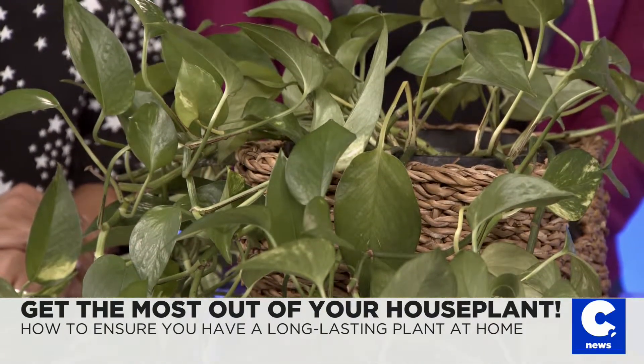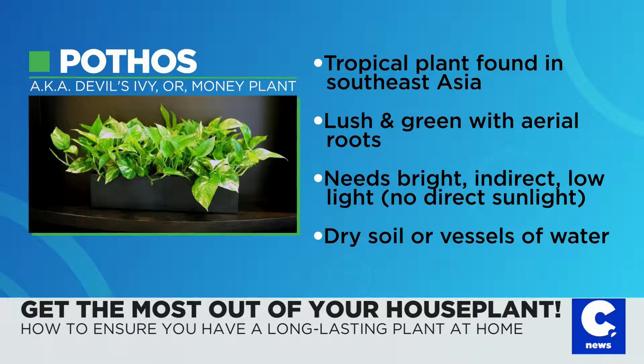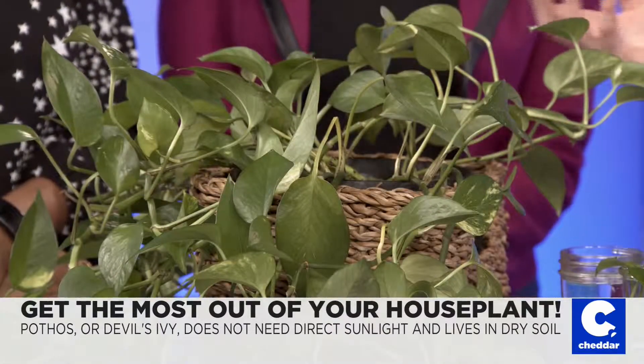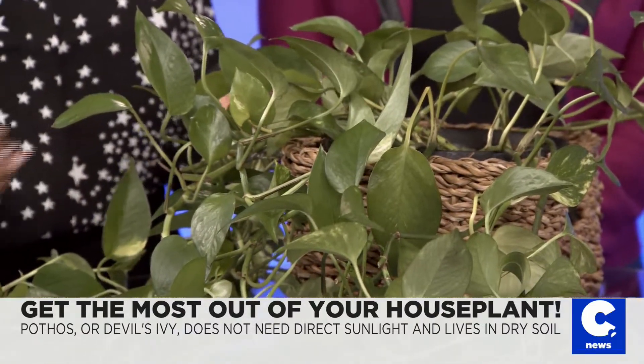So before we propagate, how easy is it to keep the pothos alive? Does it require a lot of maintenance? No — which is why it's a great plant for beginners. It's called devil's ivy because it's so hard to kill. It can do well in low to high light — you want indirect light, which opens up a lot of possibilities in apartments or homes. And for watering, it can take some drought, some abuse. You can forget about it for a couple of weeks, come back, give it some water, and it'll come back alive.